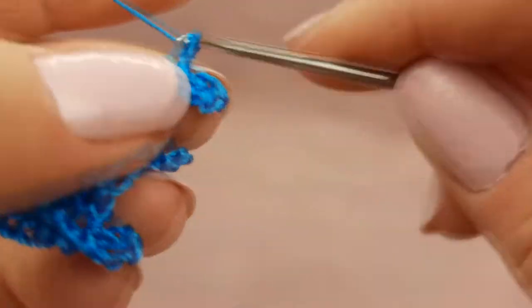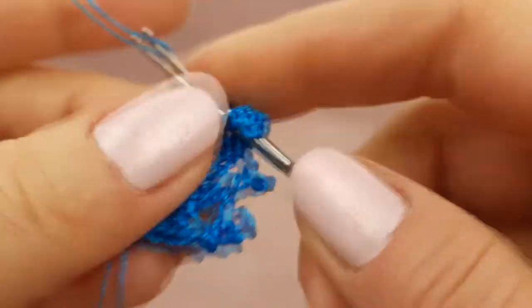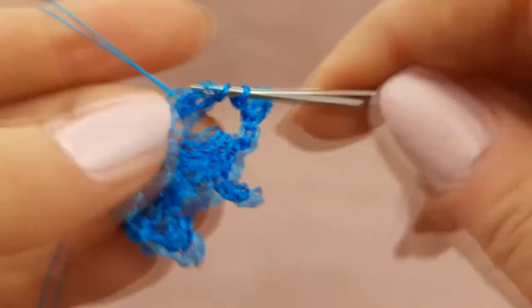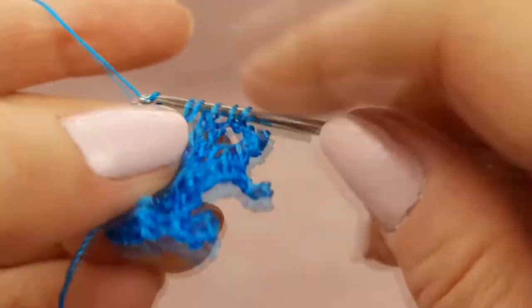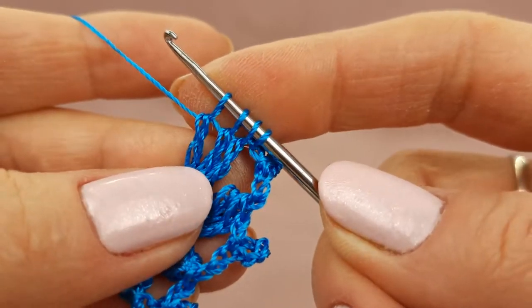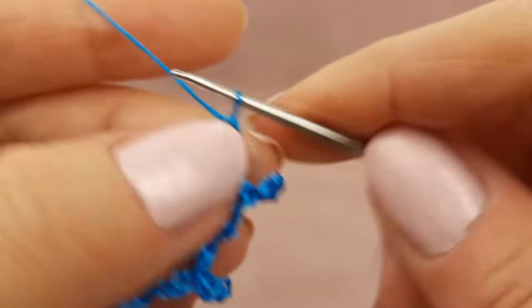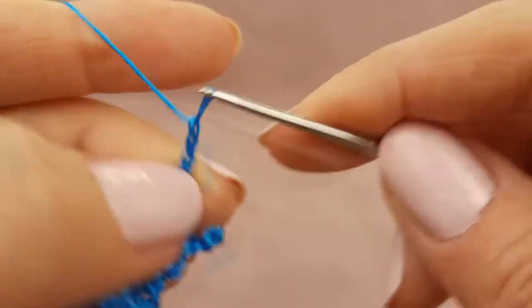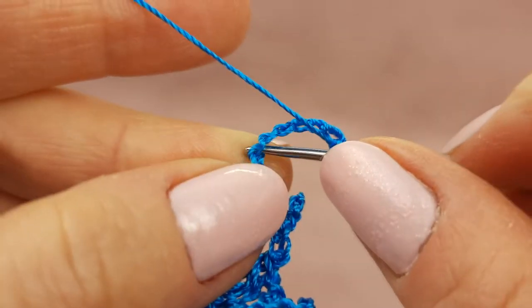After two chain loops, two times yarn over. Make a treble crochet stitch — don't finish it. Again two times yarn over, make the second stitch, don't finish it. And third like this. Now we have four loops on the hook. Yarn over and join all these loops. Now two chain loops, catch the last chain, and start to make seven chain loops. Finish to make picot.